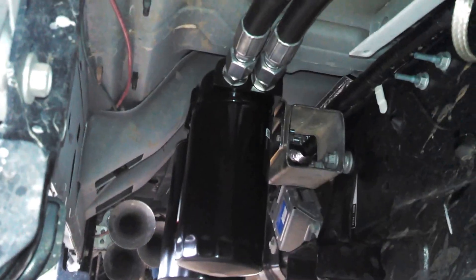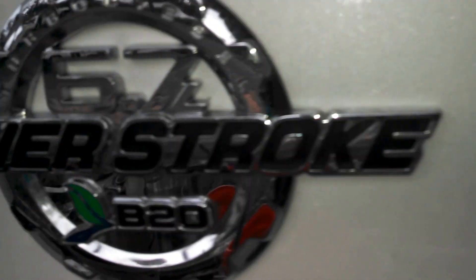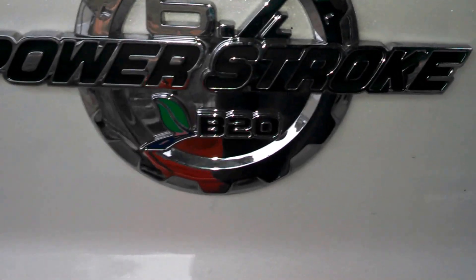It goes under there — I'm mounted under there. You can see the adapter and everything. It gives you a bypass filter and a regular filter.